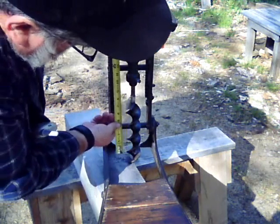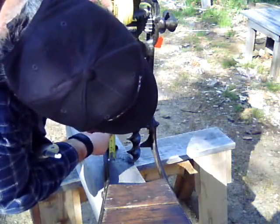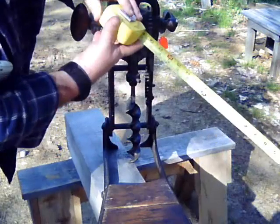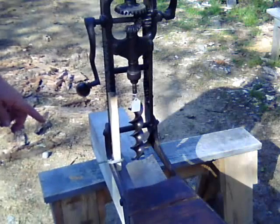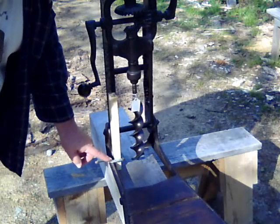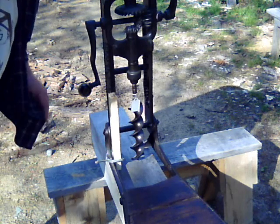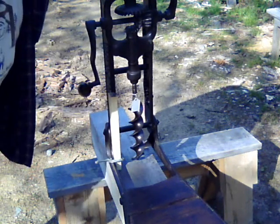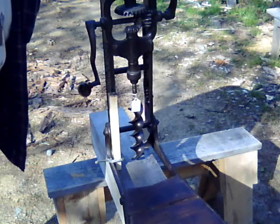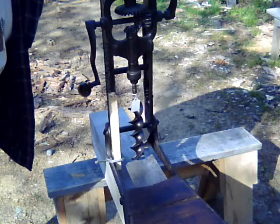This is so that I can create a depth stop at fourteen and one quarter. Using a very small C-clamp, I've attached a scrap block that is ten and a quarter inches long. That will limit the travel of the carriage to four inches — the depth of my mortise. I'm now ready to begin to bore a hole.